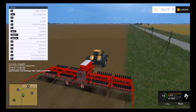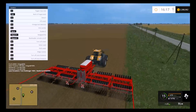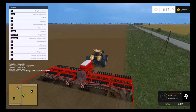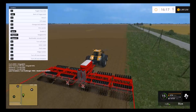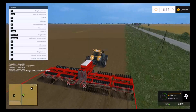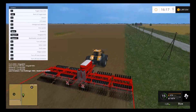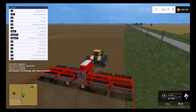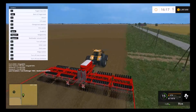This tractor is cultivating and seeding at 15 miles per hour, so that's good. I think we're just going to have to purchase a fertilizer spreader or sprayer to go with what we're doing here. We'll have to make two passes, but it shouldn't be too terrible.